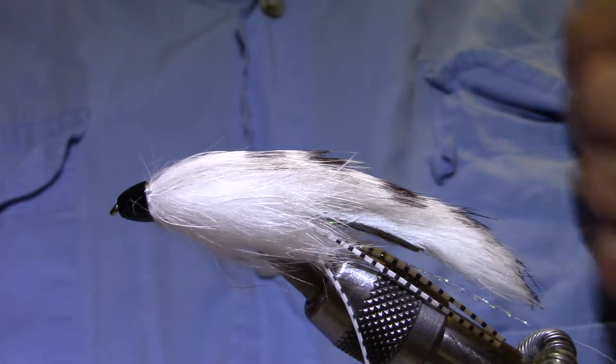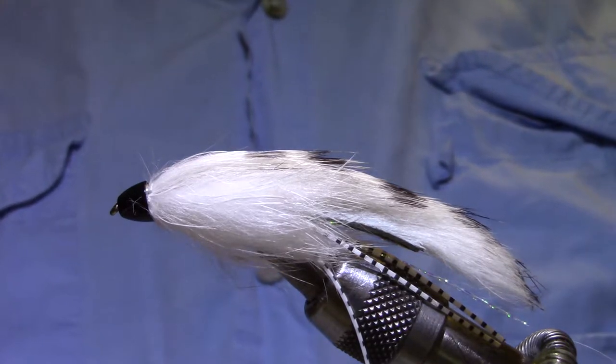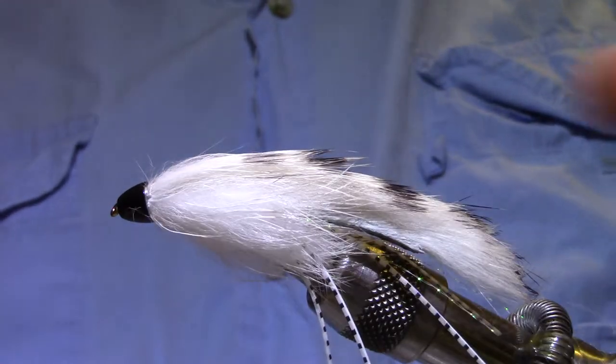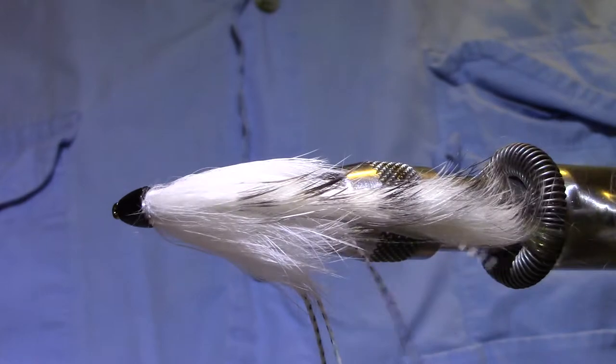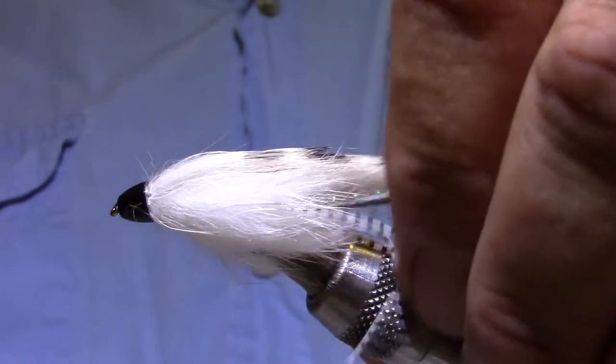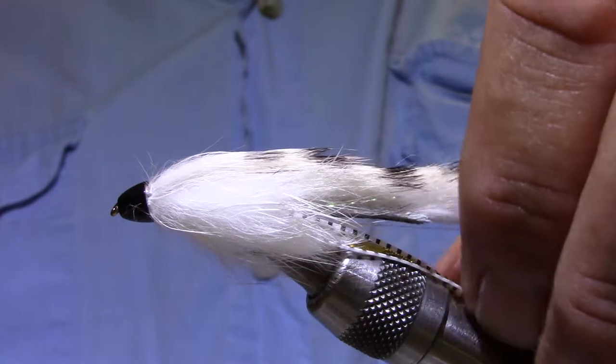Good morning, welcome to Marty's Tying Bench. This morning I'm tying a small white rabbit streamer. I call it a Bunny Ugly. This particular version has got a barred white bunny strip down the back. Good little streamer, medium size — you can still throw it with a 5 or 6 weight.